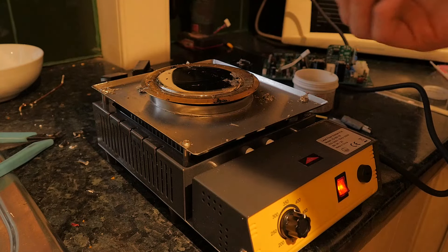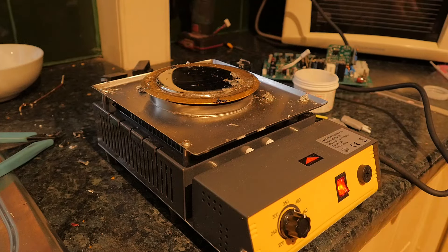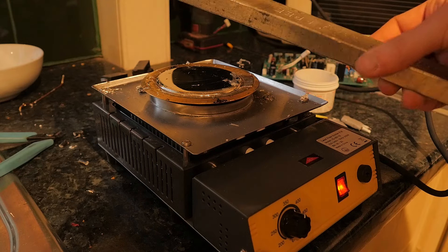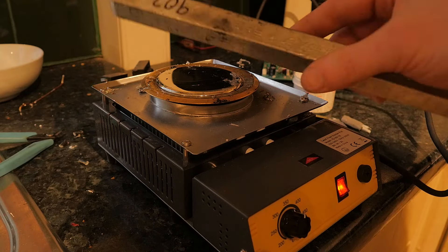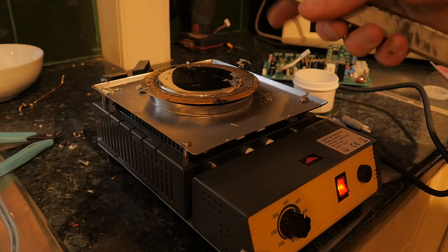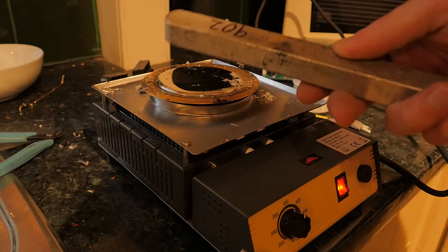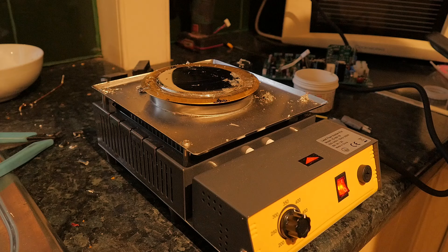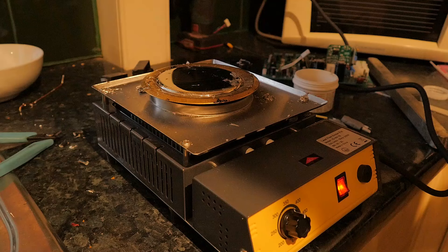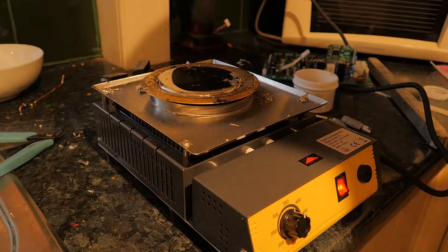I luckily managed to get five 900 gram lead-free solder bars - these huge slabs like this. I got five of them for £60 which is really good, but bargains like that are fairly rare. Usually these will probably be £60 each, if not much more. So that's the issue with these - they are very very expensive to fill, and it needs about one and a half of those bars to fill it. So it gets expensive fast.